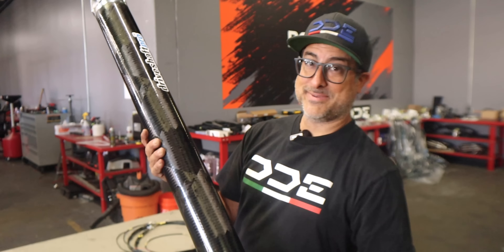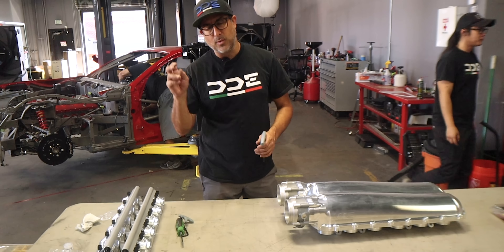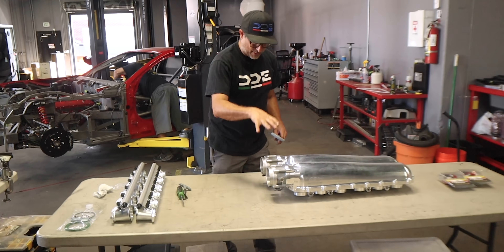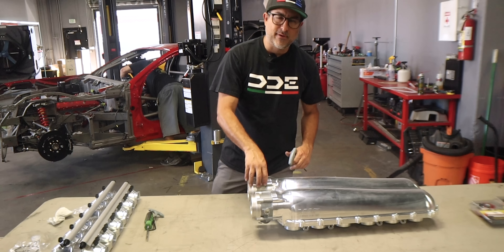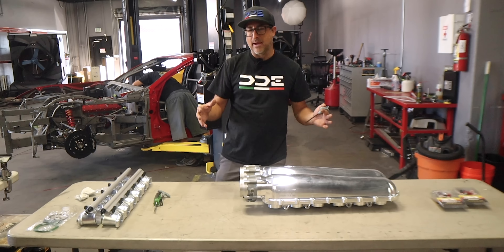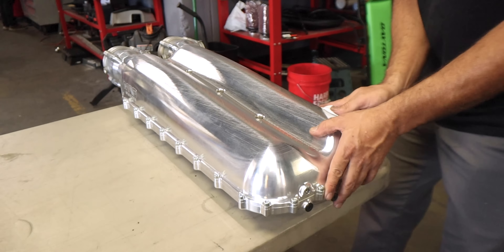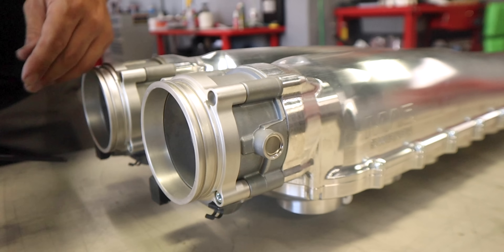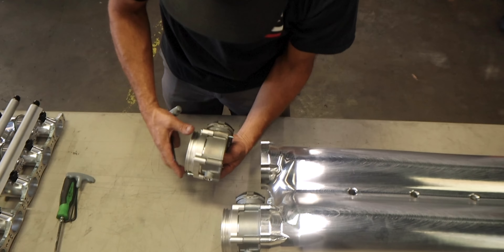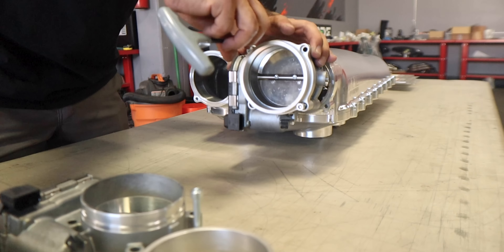I've got the runners all done and the injectors are in with those little safety clips. Currently the upper part of the manifold — the plenum — is just slapped together so we could do all the fab work. I'm going to take it apart now, clean everything, make sure it's spotless, and then put the hardware in with the O-rings so all of this is ready to go on the engine.